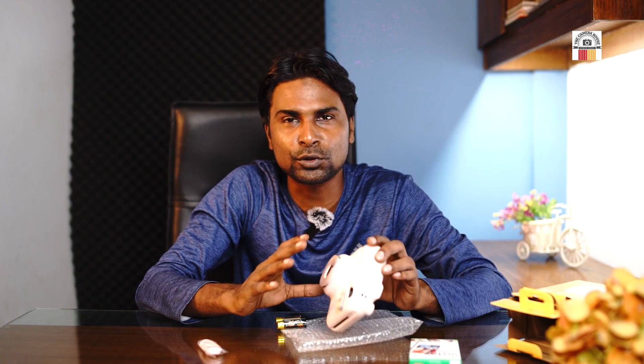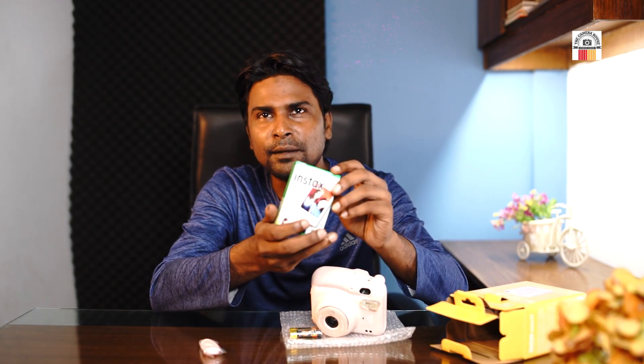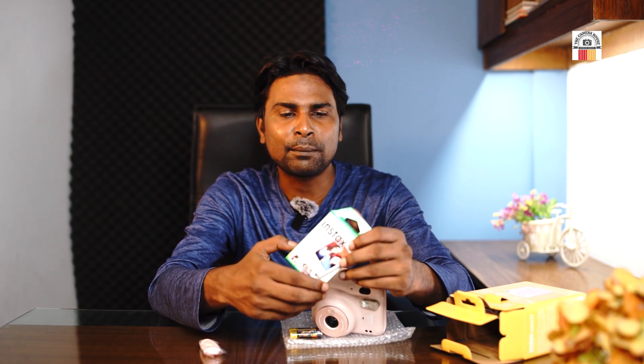When we get the lens in, there will be another lens. This is a flash and here the film will be seen. The film comes in one package and it's very beautiful and colorful.